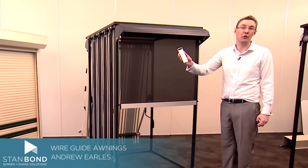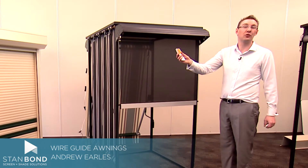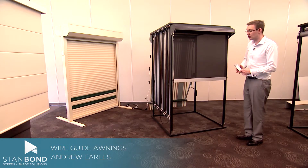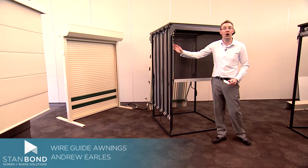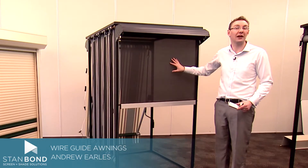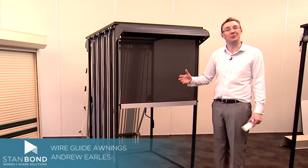It comes with some beautiful remote controls, either as a handheld remote or even some little funky key rings. Stanbond's range of wire guides uses an aluminium bottom rail and stainless steel wire to hold the blind in place. The wire guide will still move around in the wind, but it's really strong when it's in the down or fully up positions.